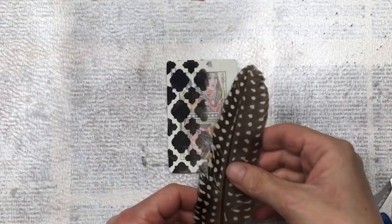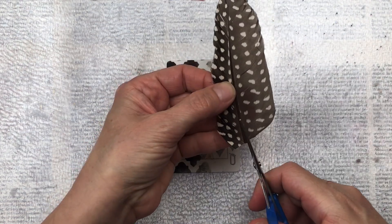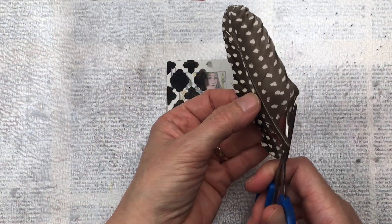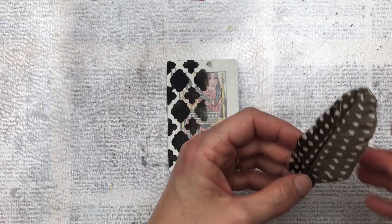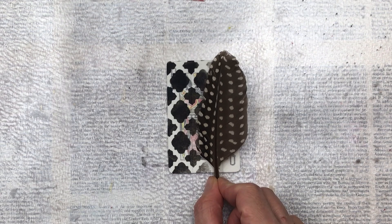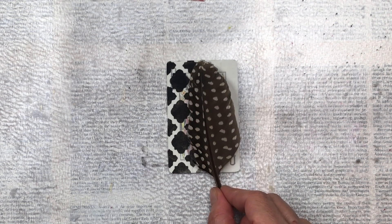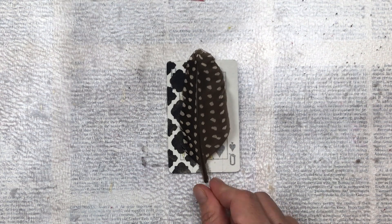For the feather element I have this beautiful feather that I've actually found outside. I'm feeling that it's a little bit too big for my card so I'm going to cut it down to a smaller size so it fits better with the proportions of my card. I'm just deciding where the feather is going to go and exactly how the layout is going to be for this card.